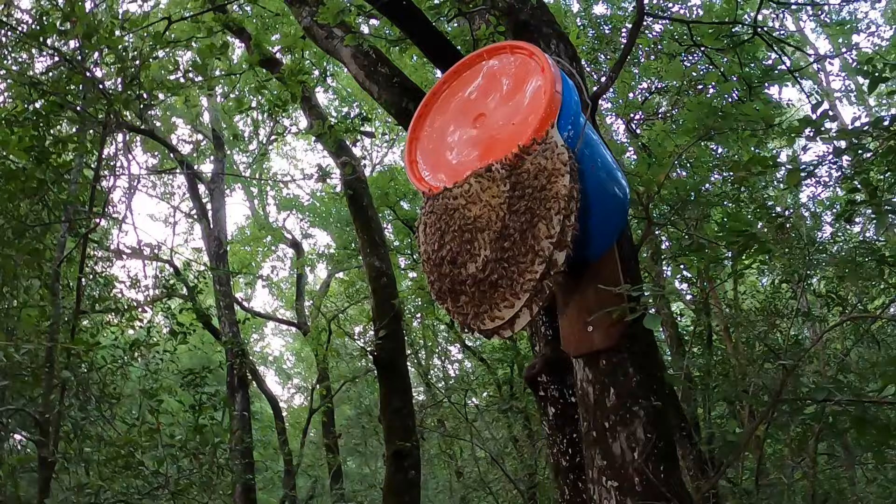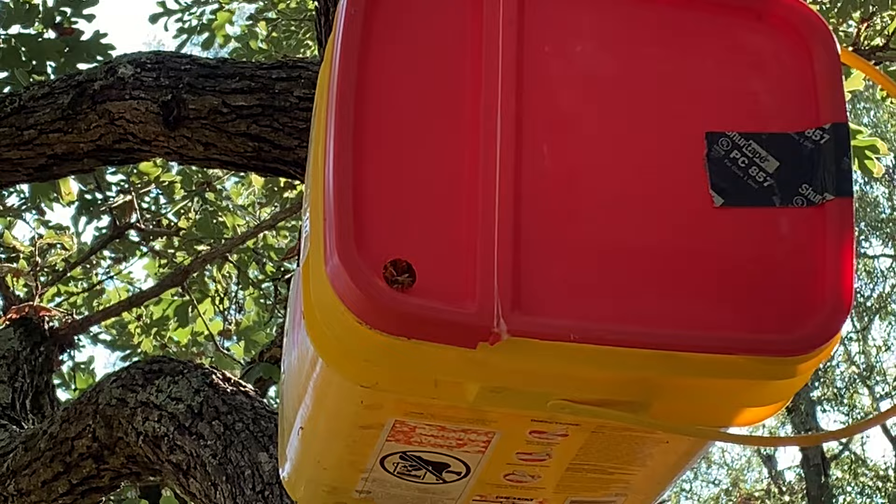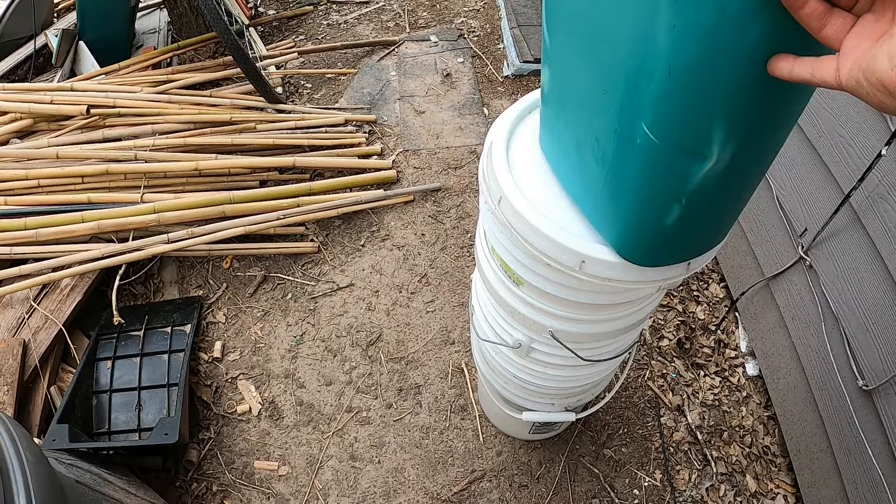Oh my gosh, the swarm trap was a success so far! What's up y'all, welcome back to the Quinstead. Today I'm going to be showing you how I made these swarm traps on the cheap and ended up catching three honeybee swarms.